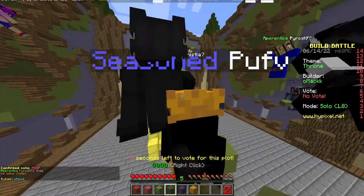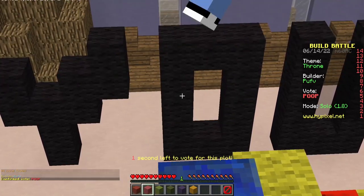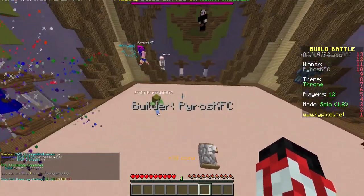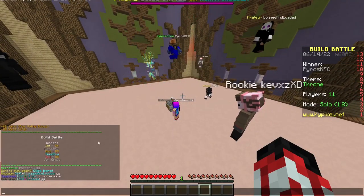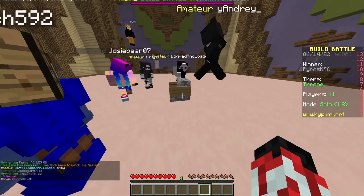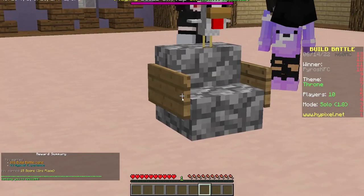What a lovely mustache you have there, sir. You're right, I am a throne. Of course this one won. Why wouldn't it win? Okay, I came third. Awesome. GG. This was obviously going to be the winner. This is a great throne, guys. This is a fantastic throne.